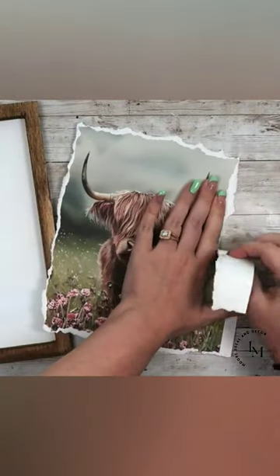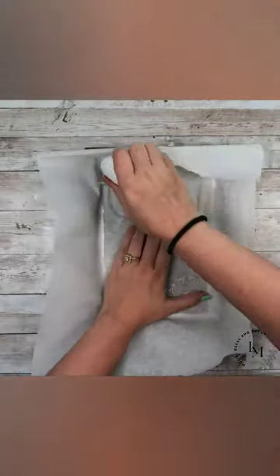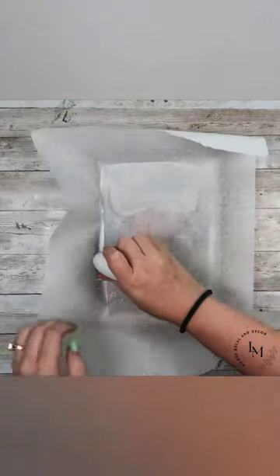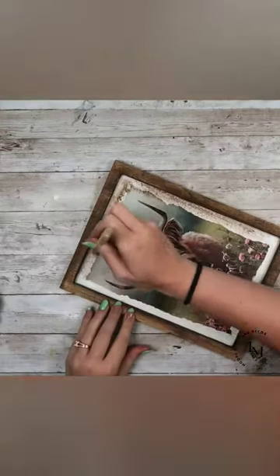Next, I will take some Mod Podge and paint the entire backing of my sign with that Mod Podge, wait for it to completely dry, and then I'm going to lay my print down, add some parchment paper on top, and use my Cricut heat press to reactivate that Mod Podge.